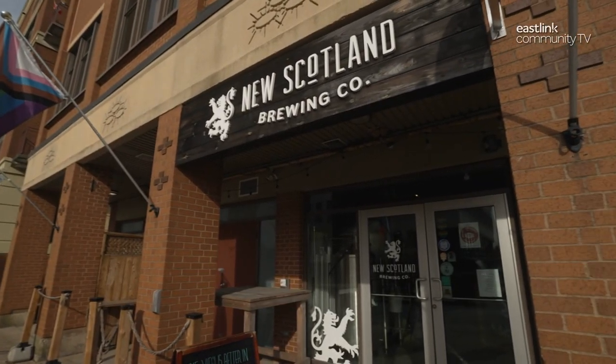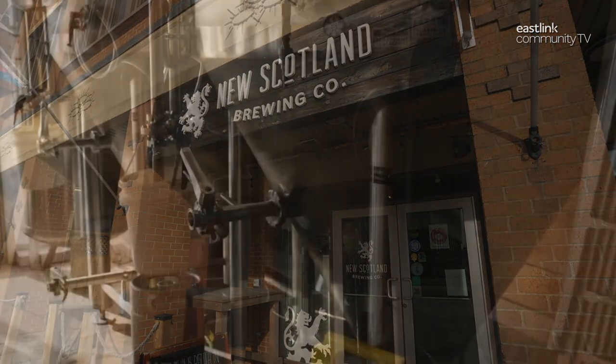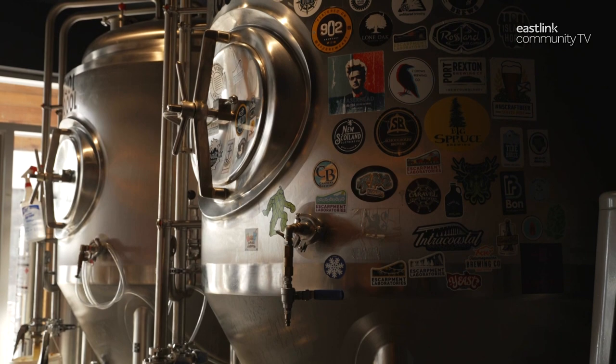The New Scotland Brewing Company is a community-based microbrewery and live music venue based in downtown Dartmouth. They produce small batch beer, mead, and cider. Today we're making their lager, Alderney Dry.